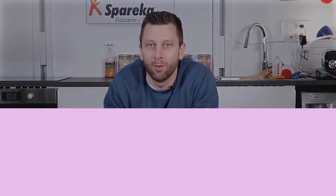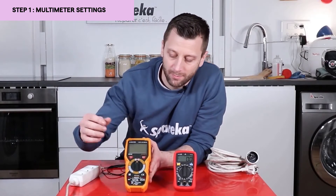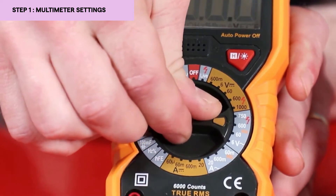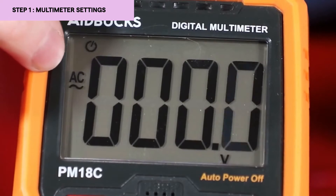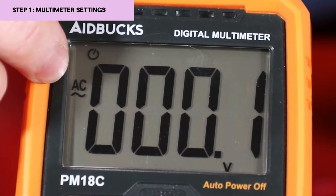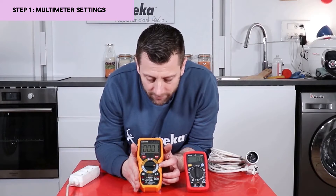Hello and welcome to Spareka. Today I'm going to explain how to test a power outlet. The first thing to do is to set your multimeter. We are looking for an alternating current value, so we need to set it to AC. We will turn the switch and set it to a voltage higher than 240 volts, since we are looking for a voltage between 220 and 240 volts.